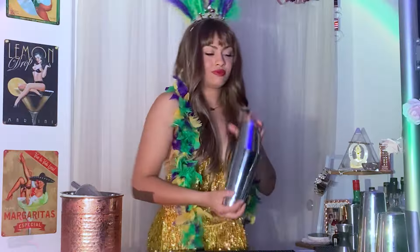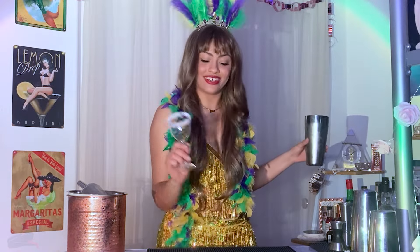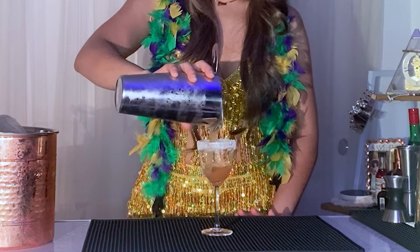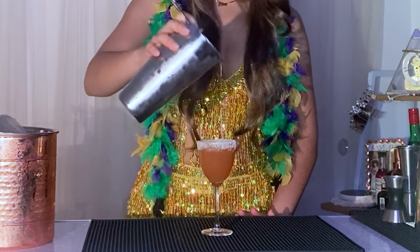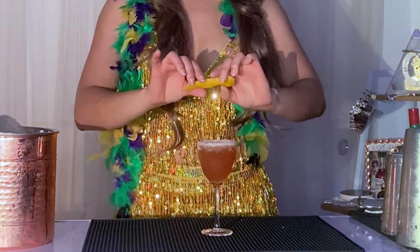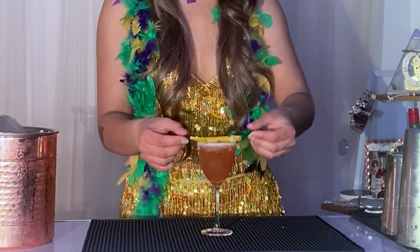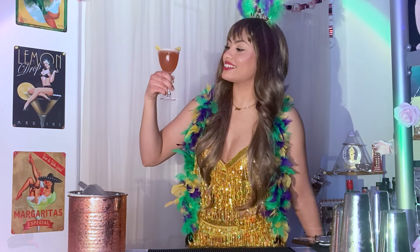Now let's add some ice and give it a good shake. Now let's bring back our Nick and Nora glass and strain the cocktail into the glass. For the finishing touch, we're going to add a lemon express for garnish. Oh my gosh, this looks so pretty — look at that thing.